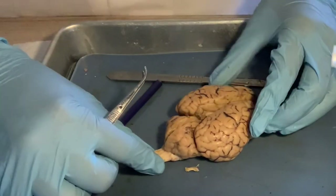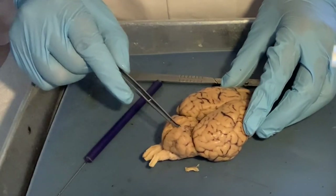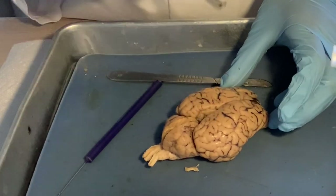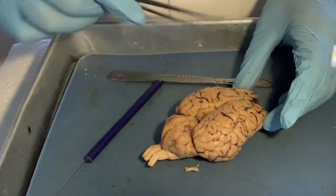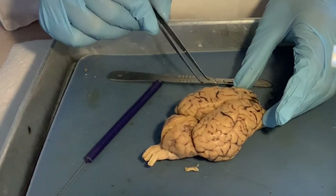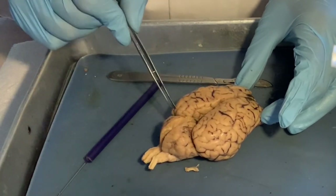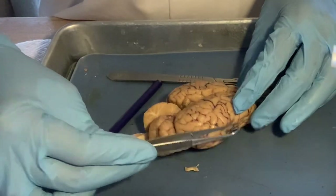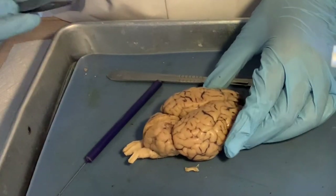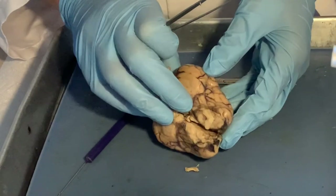Let's go over everything again: spinal cord, cerebellum, right cerebral hemisphere, left cerebral hemisphere — the two form the cerebrum, which has different lobes: frontal lobes, parietal lobes, occipital lobes, and temporal lobes by the temples. Now if we turn the brain around to look from the side...